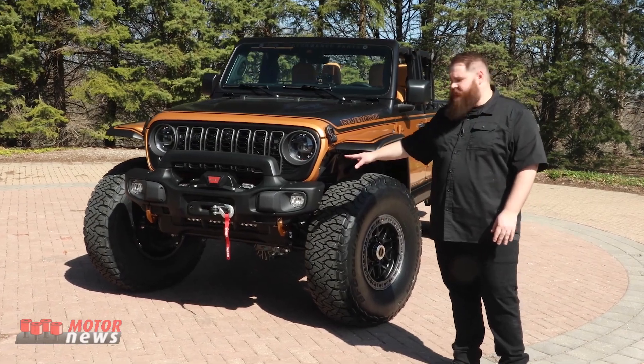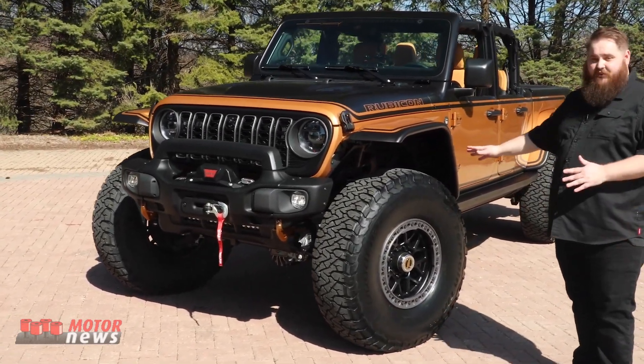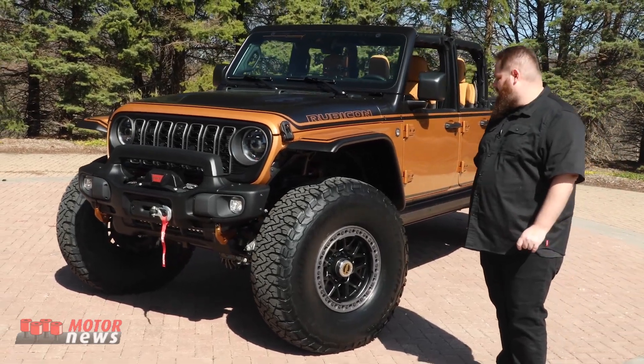Starting out on the front, you'll see a custom front bumper sporting a worn winch. We have a massive set of 40-inch tires with some 18-inch beadlock wheels.